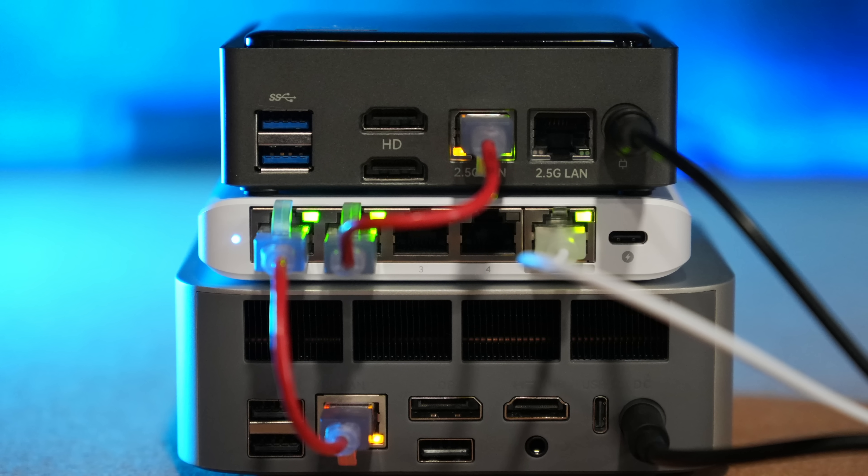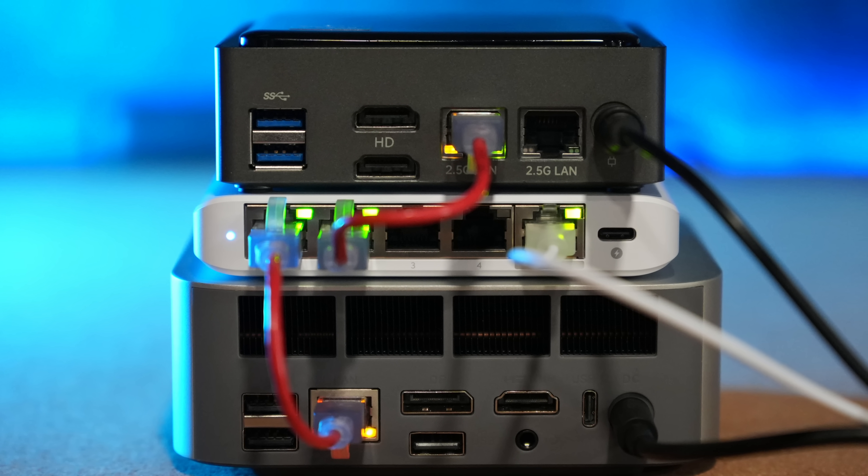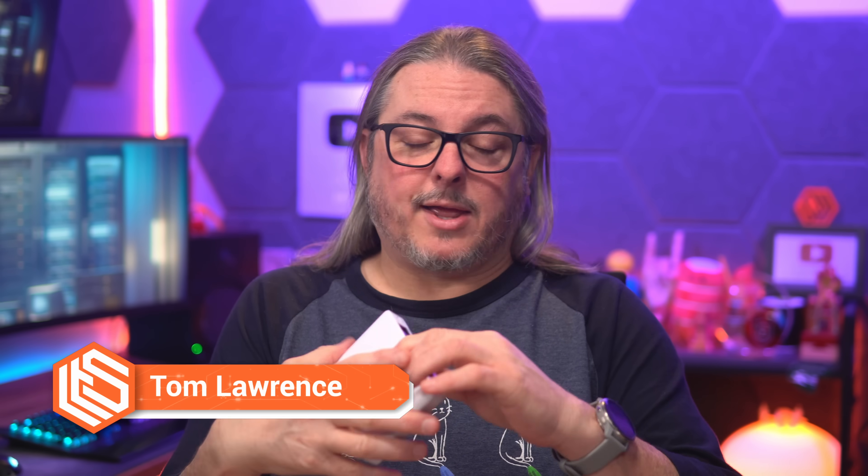I've reviewed this before, the Flex Mini 2.5G, and this has worked really well for many of my mini PC projects. At $49, I still think this is a great deal for a managed 2.5G switch. It only has five ports, but for some people that may be enough. But now Ubiquiti has released a few more switches, including the Flex 2.5G POE.